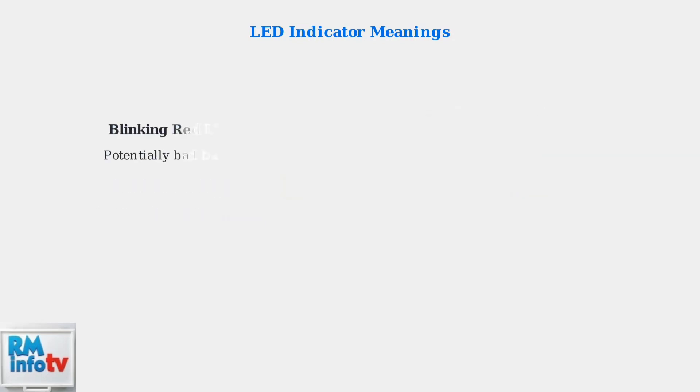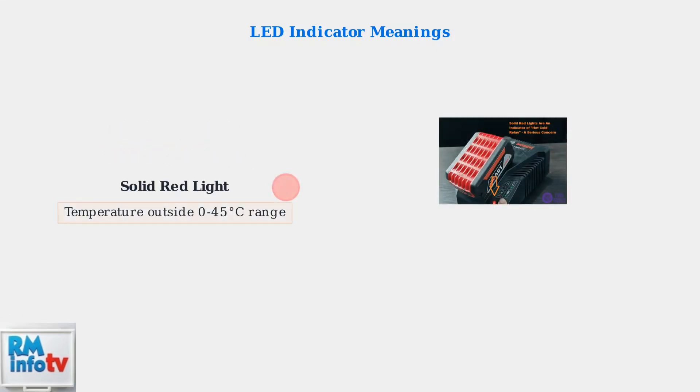A blinking red light indicates a potentially bad battery — this suggests the battery may need replacement or has internal issues. A solid red light means the battery temperature is outside the optimal charging range of 0 to 45 degrees Celsius. This is a safety feature called the hot-cold relay.